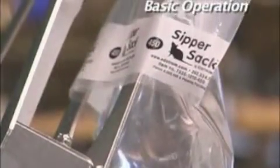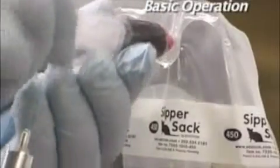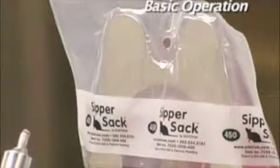When the Sipper Sack has reached its capacity, the filler will automatically shut off and the filler head can be disengaged. If water-soluble compounds need to be injected, this can be done directly through the fill port on the Sipper Sack before inserting the drinking valve.